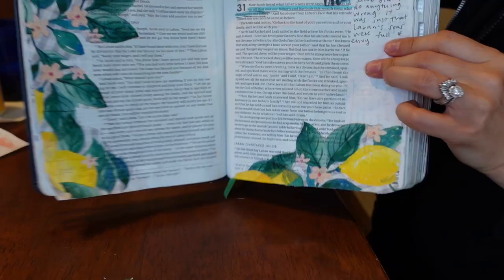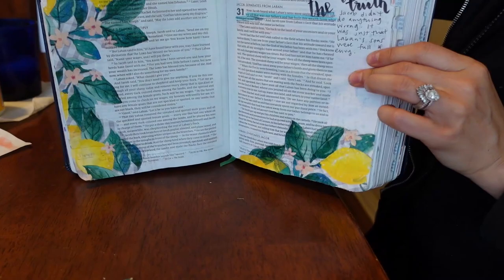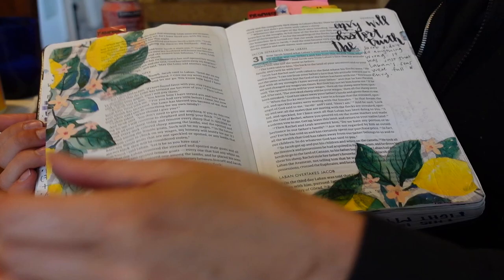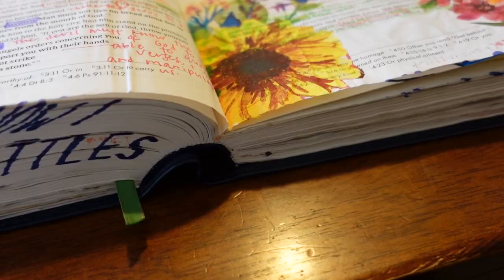This is what it looks like. It kind of thickens the page — the only thing that really thins it is if you tear it off too quickly. I hope this provided value and a little bit of inspiration to add more creativity into your bible. Talk to you soon!